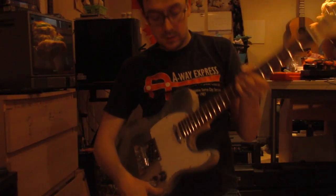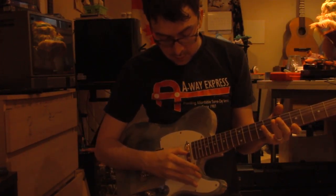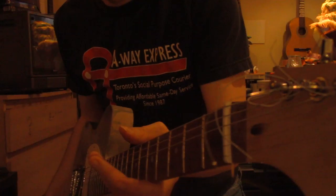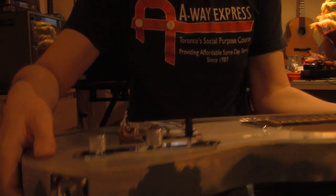So we have our makeshift DIY guitar. Right now we have a toothpick under the nut and we have three strips of cardboard under the bridge.